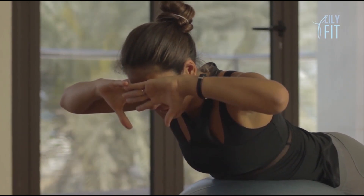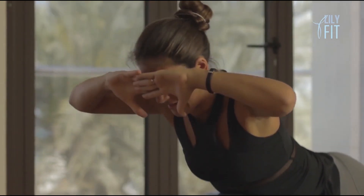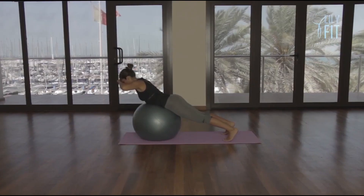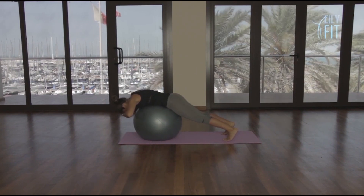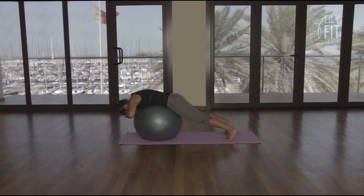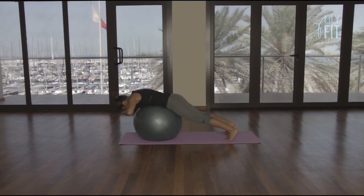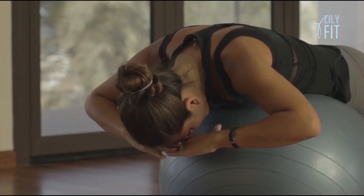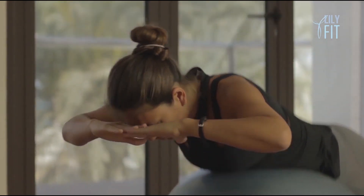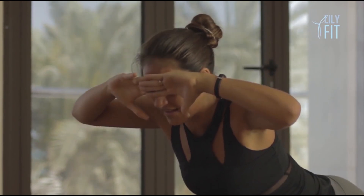Slowly come up. Bring the hands to the forehead again. Slowly lower down, breathe out, lift. Lower two, breathe out, lift. Lower three, breathe out, lift. Lower four, breathe out, lift. Lower five, breathe out, lift. Six, breathe out, lift. Seven, breathe out, lift. Eight, breathe out, lift. Stay there.